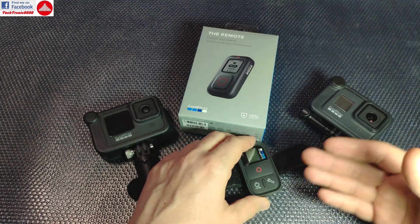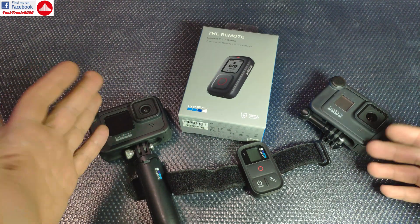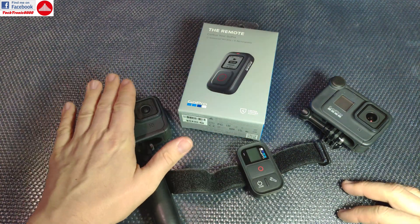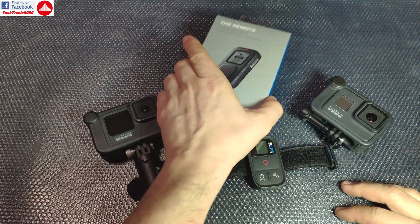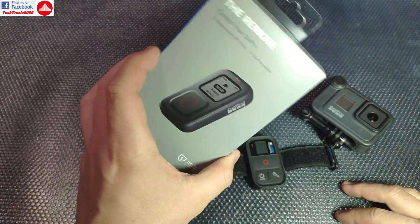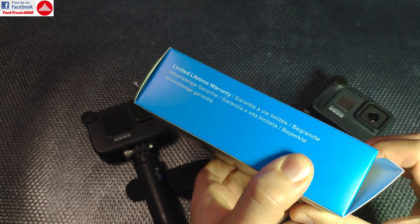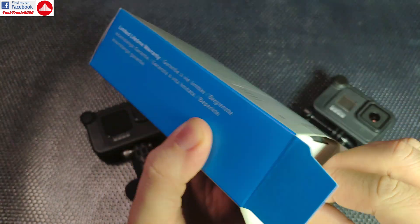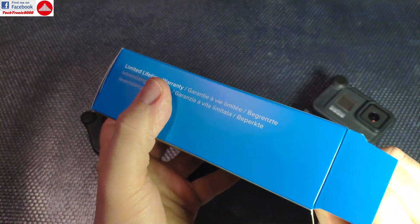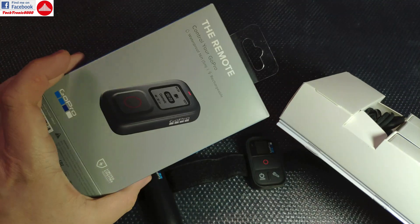So it would have been a no-brainer to make this remote also compatible with the Hero 9. But probably most GoPro buyers already had the old remote, so GoPro came up with the idea: let's sell them something new. They deleted the possibility of using the old remote with the Hero 9 and came up with a new remote — the best remote until now, as always. Buy it now and next year it will be obsolete and you'll need to buy something else. Rant over.